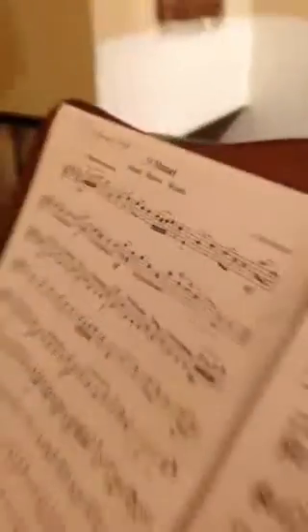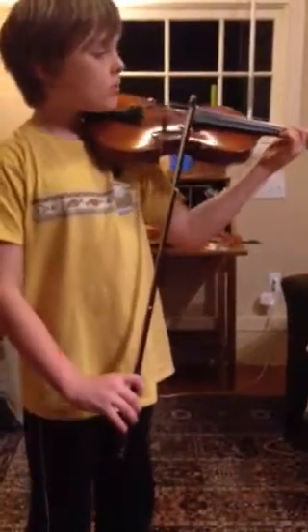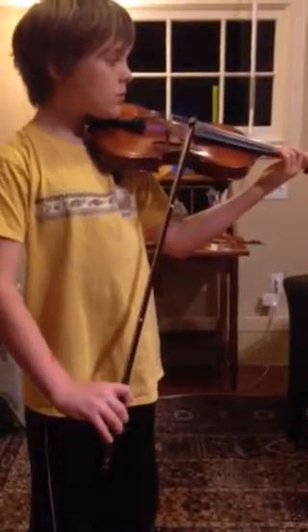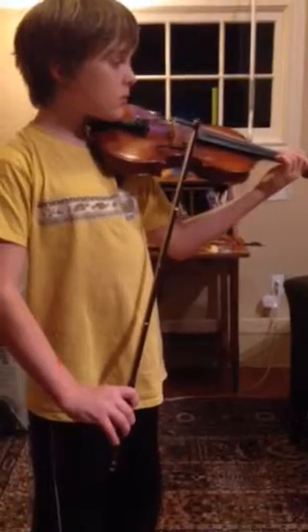And then use your fourth finger on the E. So go ahead. Could you stand straight and hold your violin up? And hold it correctly so that your fingers are standing up. But I didn't hear the downbeat on that.